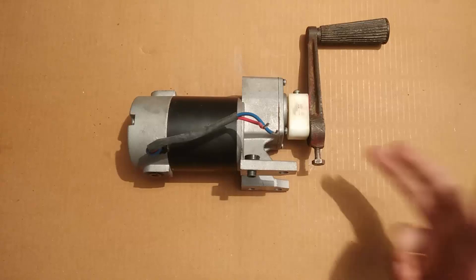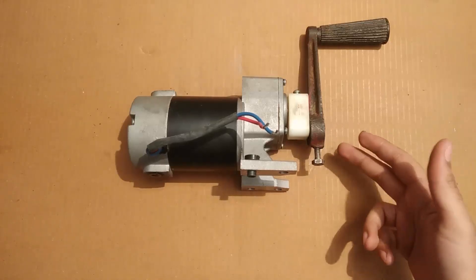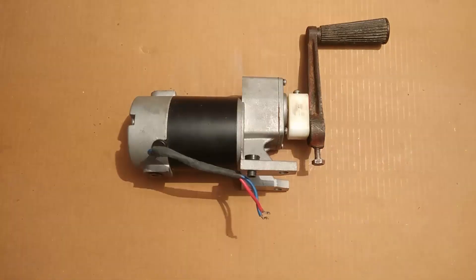Hey everyone, this is an amazing permanent magnet DC generator that is capable of producing large amounts of electricity at a really low RPM. In this video I am going to share with you its generating abilities.